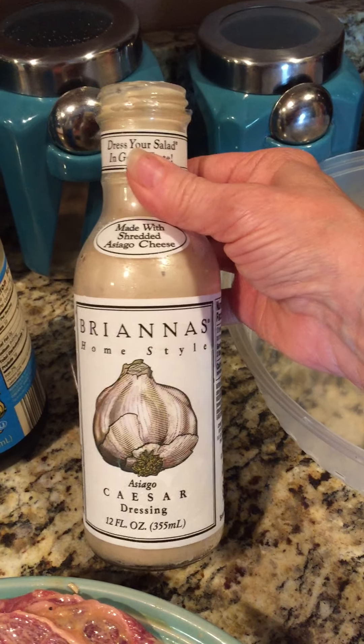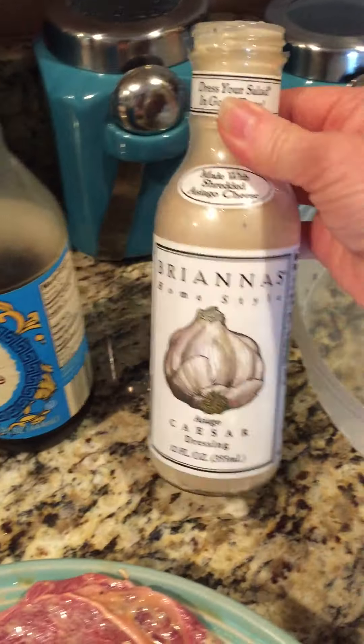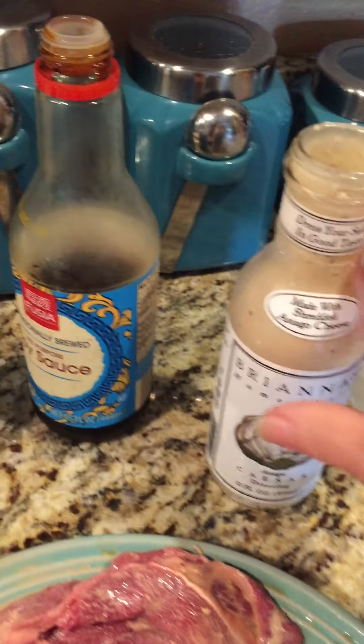It's super good on a salad, but really good as a marinade. It's thick and it's not too vinegary or anything like that. It just puts a really good flavor — lots of good garlic flavor to it.